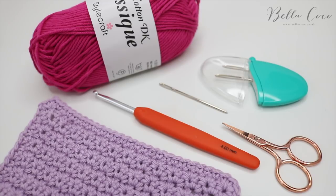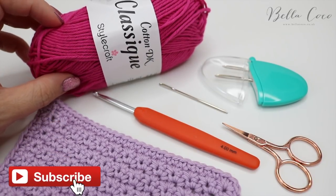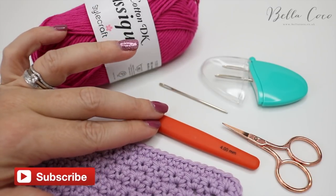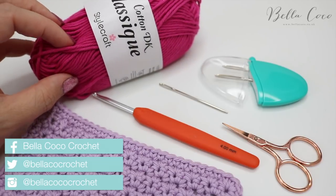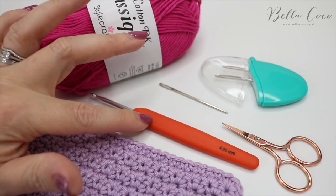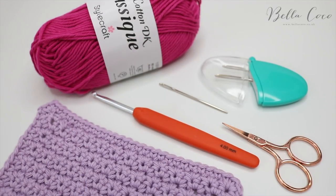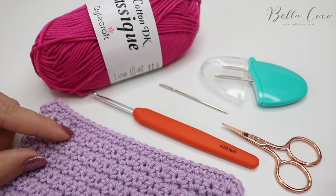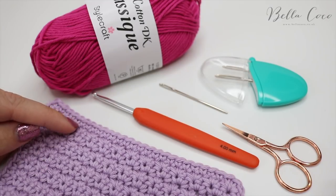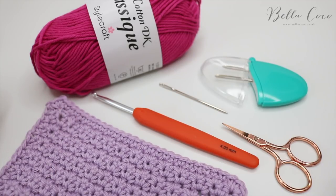In this tutorial I'm going to show you how to crochet the grit stitch. I'm going to use Stylecraft Classique Cotton and for this particular yarn it calls for a 4mm hook. You can check your yarn label of whichever yarn you choose to use to get the corresponding crochet hook. You will also need a pair of scissors and a darning needle to sew in your ends. If you like my tutorials, don't forget to like, comment and subscribe to keep up to date with all of my latest videos and check out my other videos already on my channel.